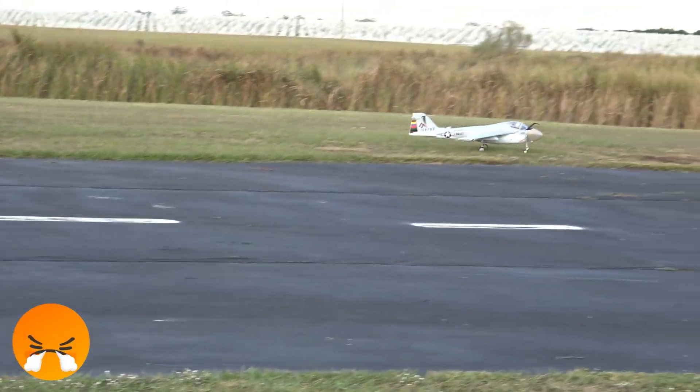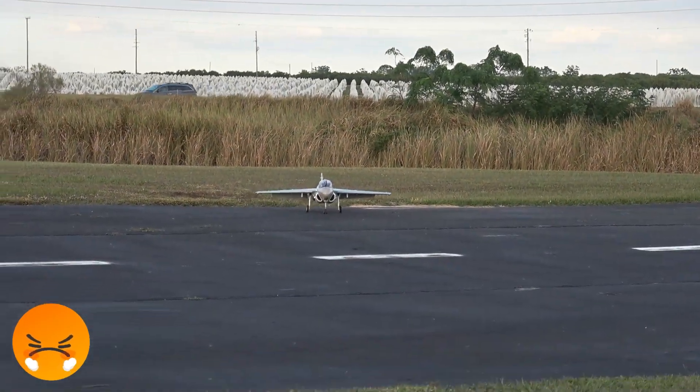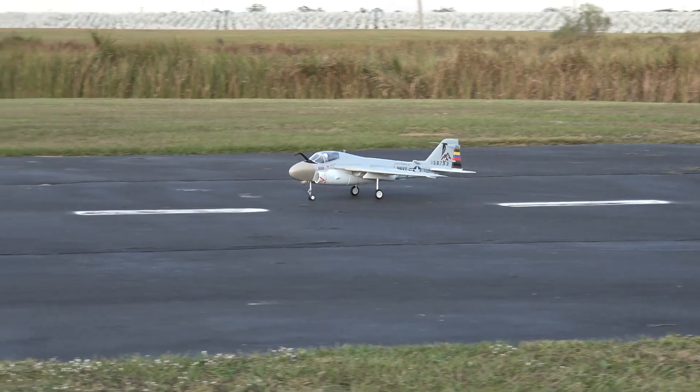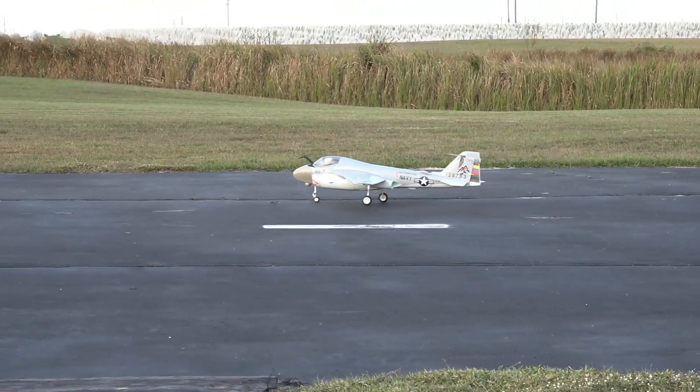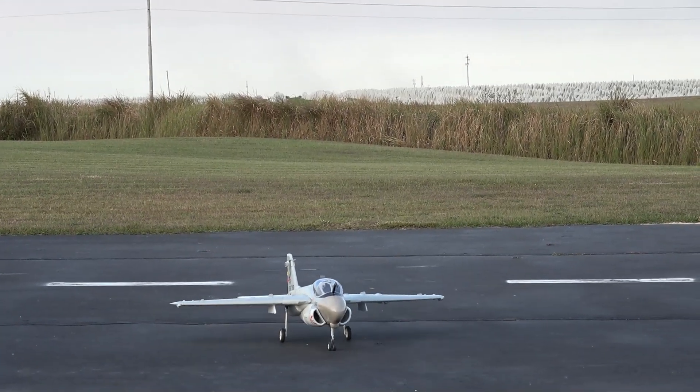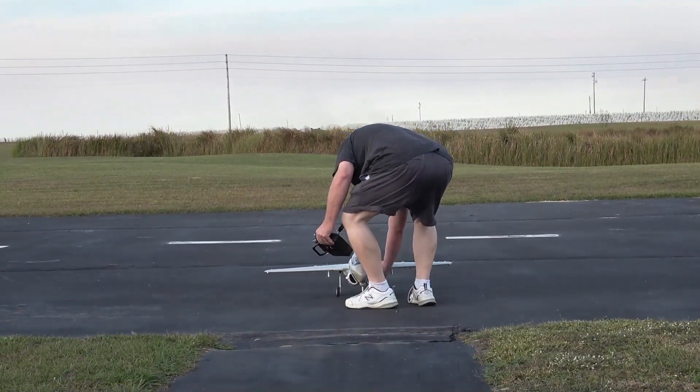Whoa — got to have enough speed. Tip stalled. But I think I'll be okay. She'll drop a wing on you pretty quick if you're not careful, as you can just see.